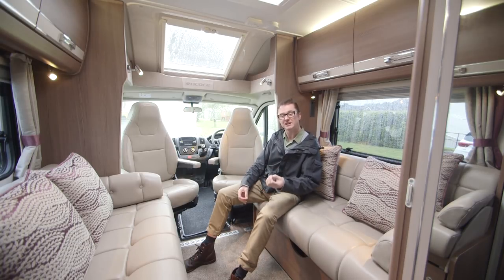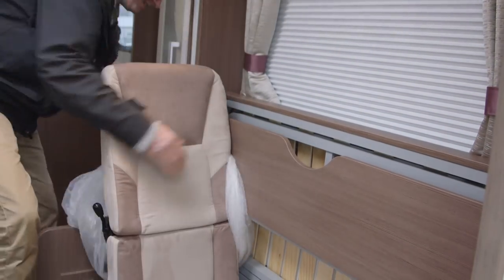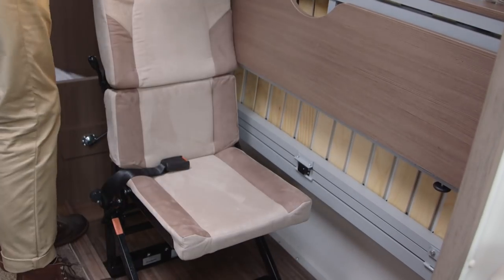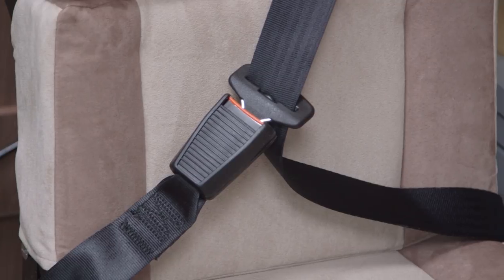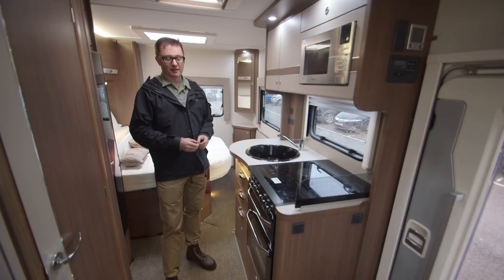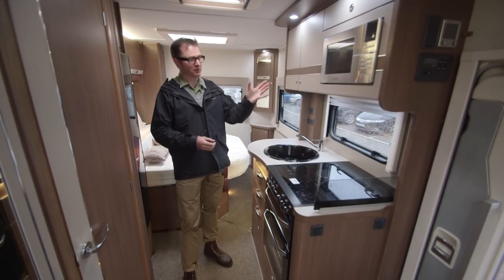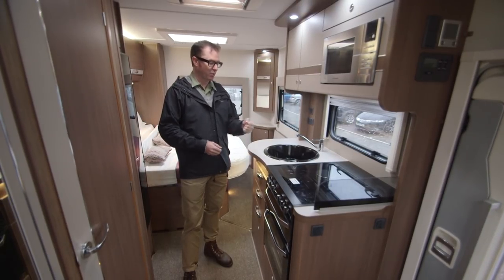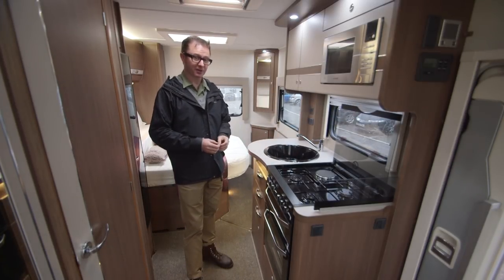Elddis is continuing with its innovation of having the travel seats in the seat boxes. The advantage of this kind of seat is that it's not as bolt-upright as most dinette seating, so it should be pretty comfortable on tour. The near-side kitchen is compact but has all the essentials, starting with a microwave, a hob with one electric hot plate and three gas burners, on top of a separate oven and grill.